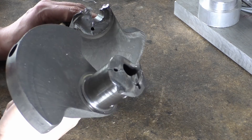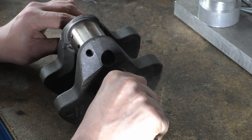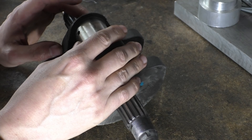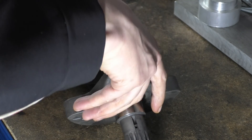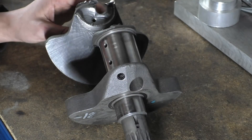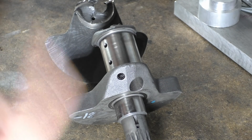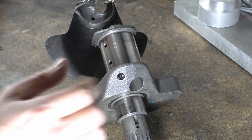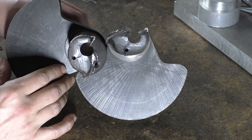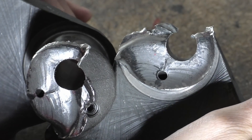Disturbing any of the evidence can actually skew results. If you wrap it all up and ship it — which it actually was shipped like this — the banging around can destroy some of the evidence. Sometimes it's unavoidable: this had fractured and then carried on spinning and done that damage itself. With a crankshaft, additional damage happens afterwards. So what we can see is that we have features to look at.